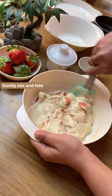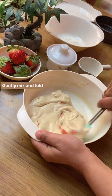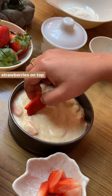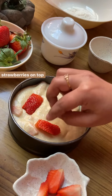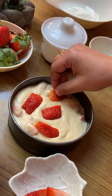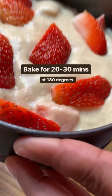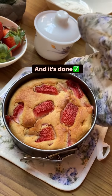Grease a 4-inch tin with butter and place parchment paper. Transfer the cake batter to the tin and top it with some fresh strawberry slices if you want. Bake for 30 minutes at 180 degrees in your oven — please make sure to preheat your oven for at least 10 minutes before baking. In goes the cake tin, and that's the outcome — a lovely strawberry vanilla cake, all ready for you!